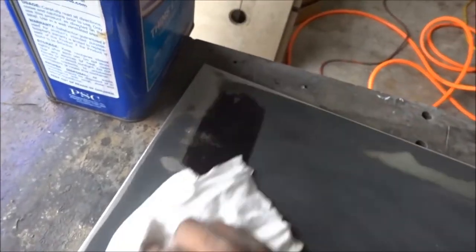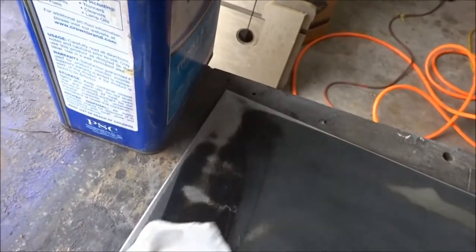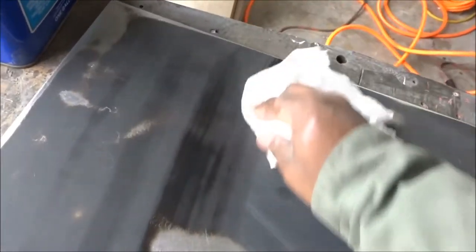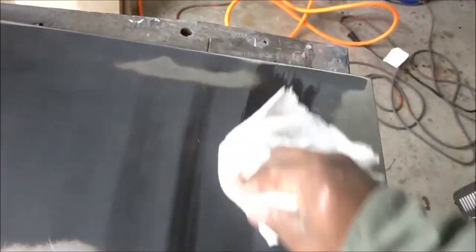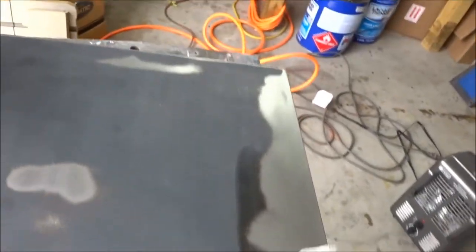We just wipe it down pretty much. We're going to continue this wipe-down of the whole piece, and I'll also wipe down the opposite side just to keep as many particles out of the paint room before I bring anything in there. A little bit of lacquer thinner goes a long way with this towel, so we'll keep wiping it down.